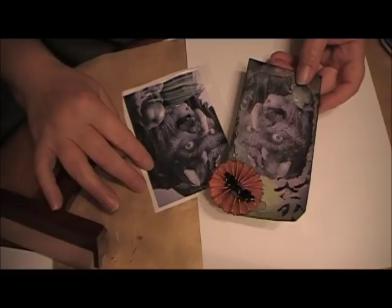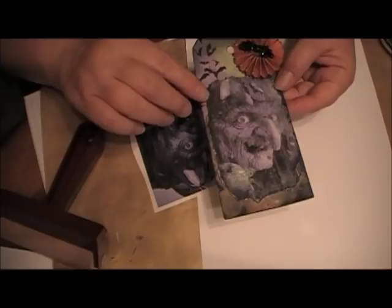Good afternoon. Welcome to my 10 tags of Halloween Day 2. Today as promised I'm going to show you how I made this witch for this tag.